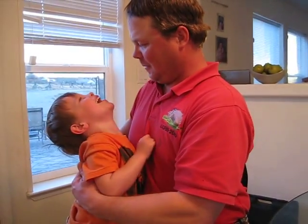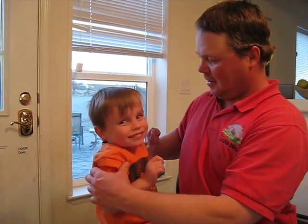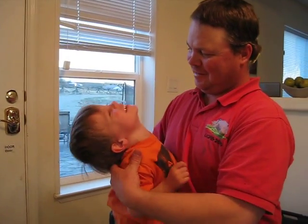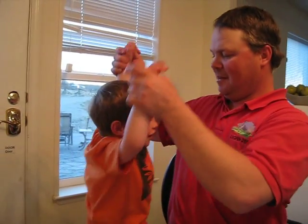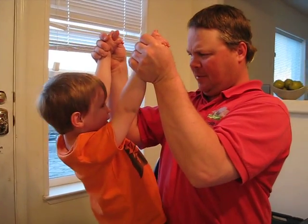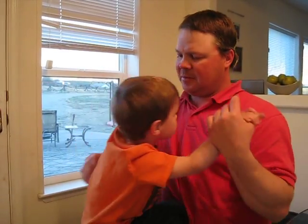Use these muscles. And these ones, right here. And these ones. Okay, now pull yourself up. Pull with those muscles that I just showed you. Pull. Pull. Use this muscle right here.